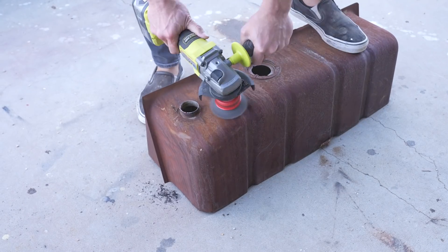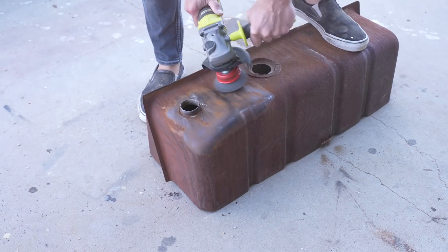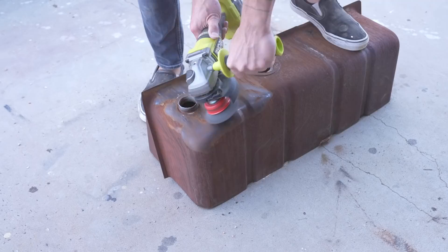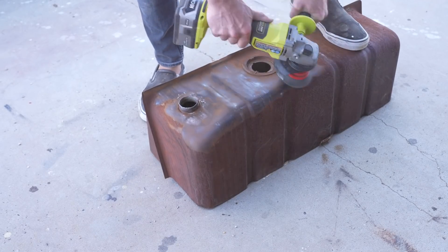One of the things I really like about working with Krylon Fusion All-In-One spray paint is that you don't need to do a lot of prep work. I used a wire brush on my angle grinder just to remove the loose rust and dirt that was on the outside of this tank.